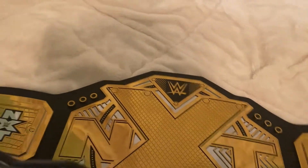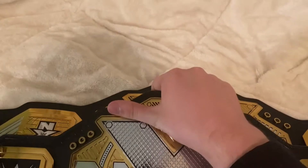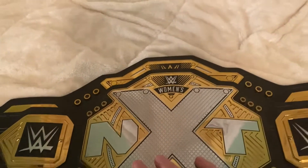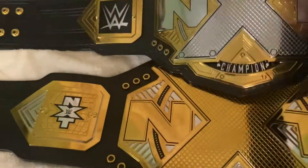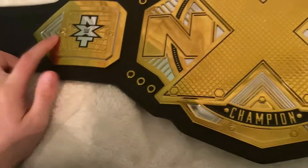Let me know in the comments below if you guys have any women's titles — like the women's world championship or the world title — and let me know if there is a difference in size between those ones. As you can see, this one is much bigger.